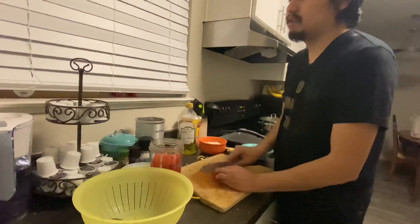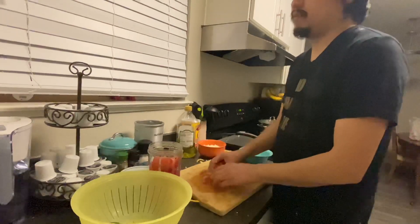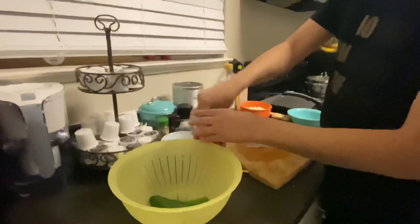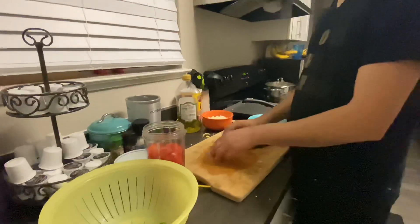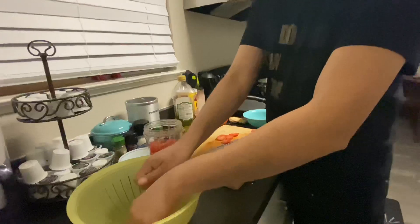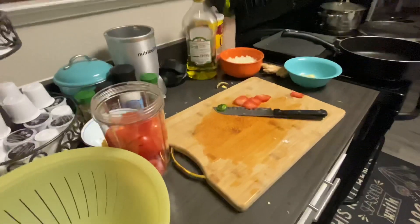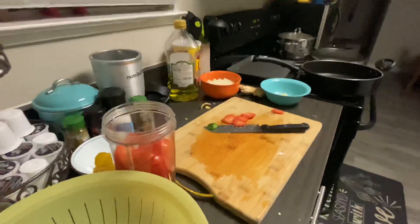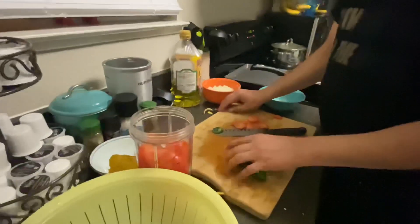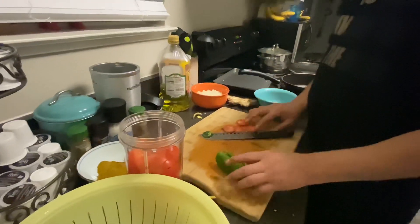Tip number two is to get all your ingredients ready and prepare them. That's what I'm doing now — I need tomatoes, peppers, and other stuff, so I'm chopping them now so they're ready when I need them. We're going to blend all these tomatoes and peppers together into a tomato sauce.